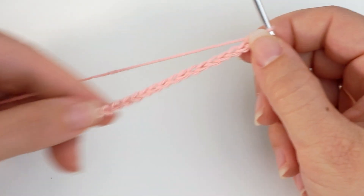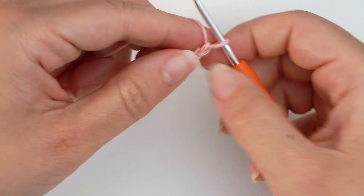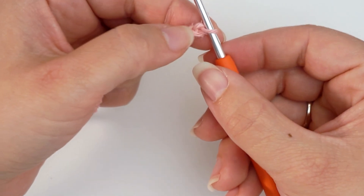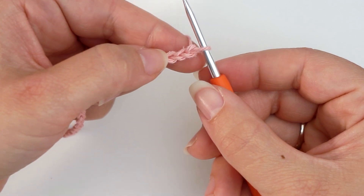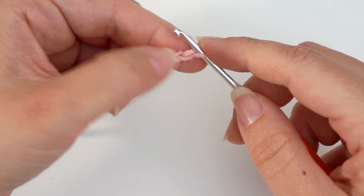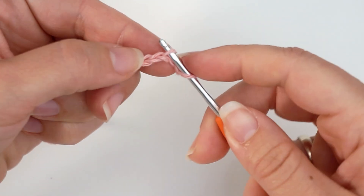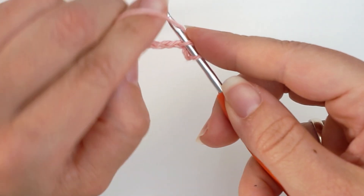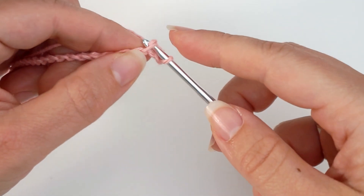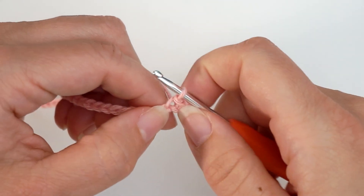When I have 51 chains, I will now begin working into these chains. I will skip the first 2 chains and work a slip stitch in the 3rd chain. So skip 2 chains, insert the hook in the 3rd chain, then yarn over and pull through both loops — that's a slip stitch.